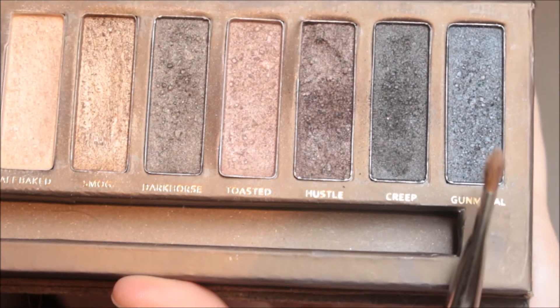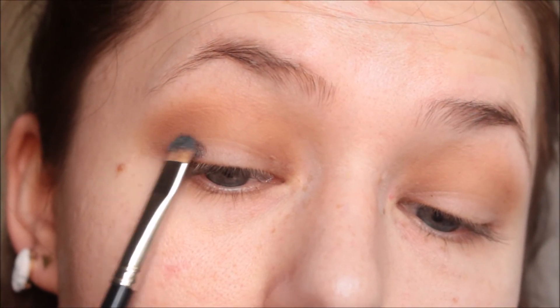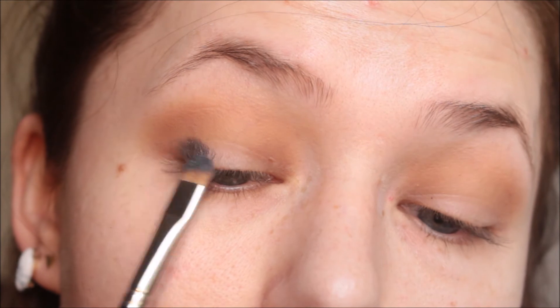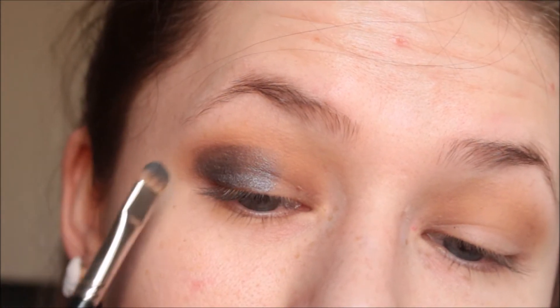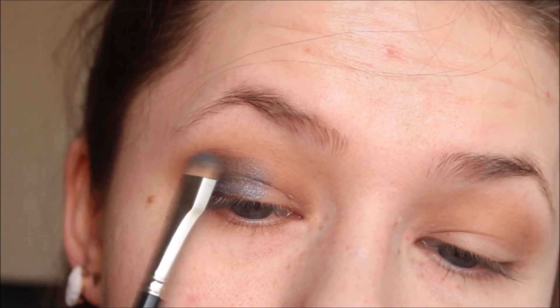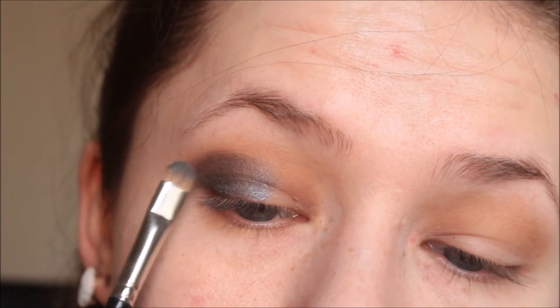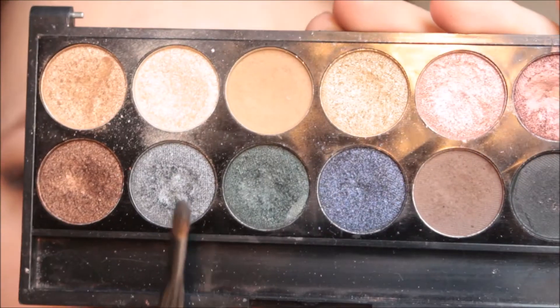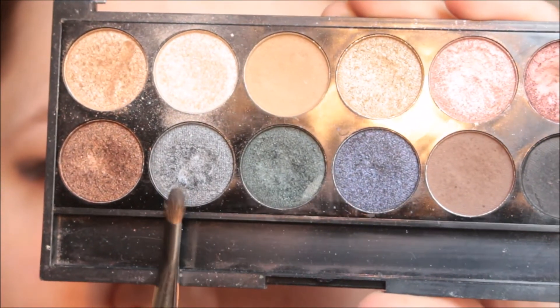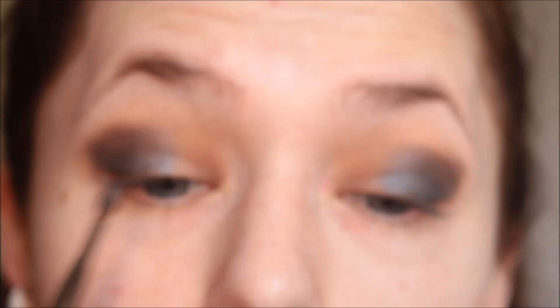After that I'm going to pick up the gunmetal shade from the Urban Decay Naked One palette and lay the color on my outer third. I actually decided to put the color on my outer half instead — this is up to you depending on whether you want more or less of the dark shadow.